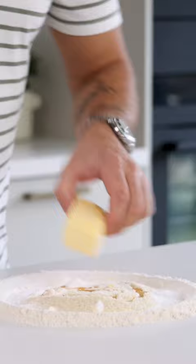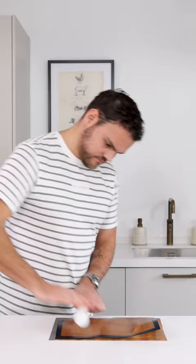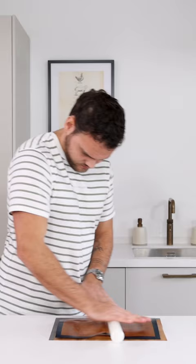Then mix it and knead it into a soft dough. After that, transfer it onto a silicone sheet and put another sheet on top. Then roll it until it's around 2 to 3 millimeters thin.